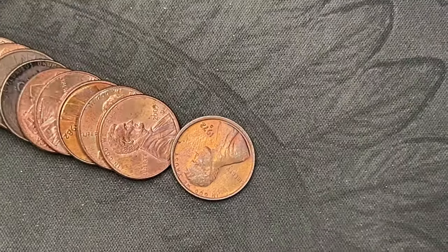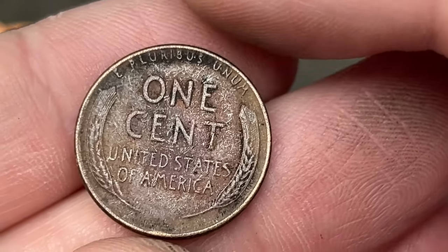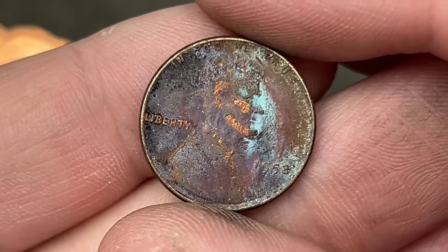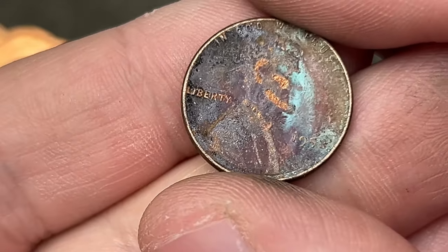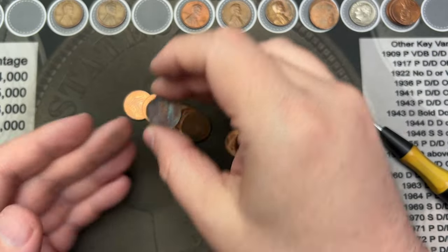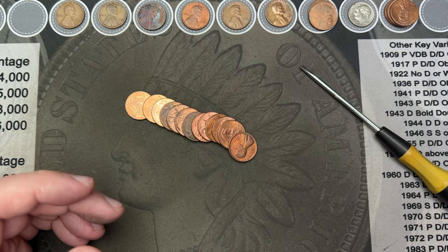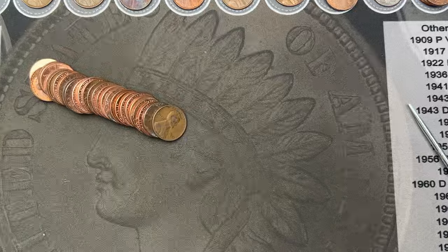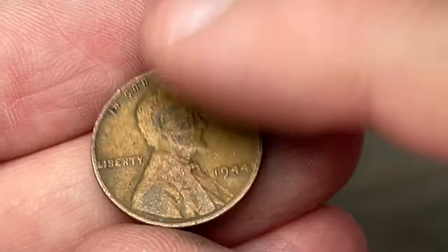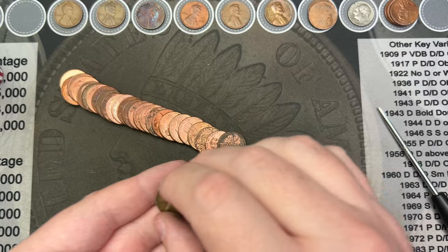Roll number 39, getting towards the back. I saw some wheat ears pop out — 1953. That is a pretty gnarly wheat cent, but there we go, that is our third wheat cent. Roll 41 and we've hit another wheat cent — got a 1944 out of Philly. That is our fourth wheat cent. Very cool.